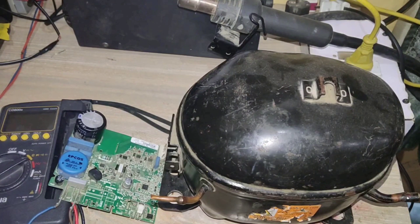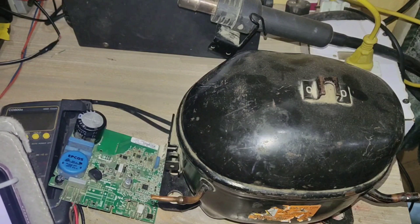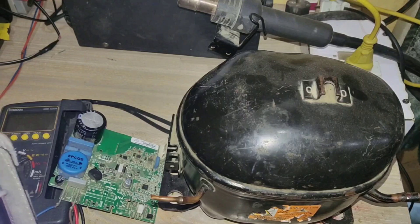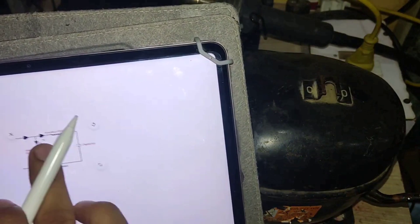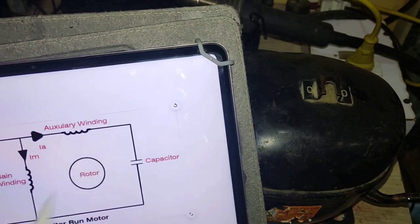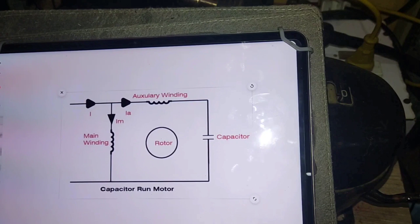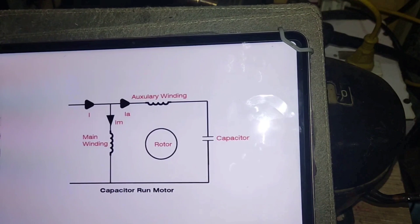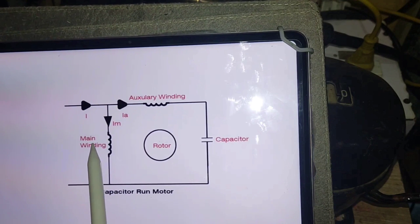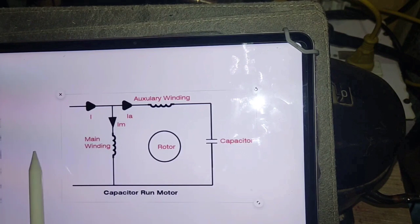Here I have a single-phase motor winding diagram, or capacitor start winding diagram. In the diagram we have two types of winding: one is called main winding and the other one is called auxiliary winding. The connection between main and auxiliary winding is called common, and the other side is for run. The capacitor is connected between the auxiliary and the run winding. So this diagram is for the single-phase capacitor run motor or capacitor start motor.